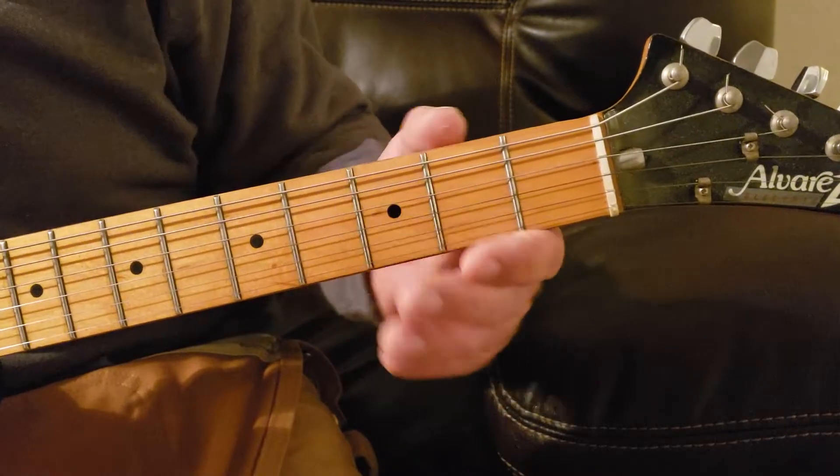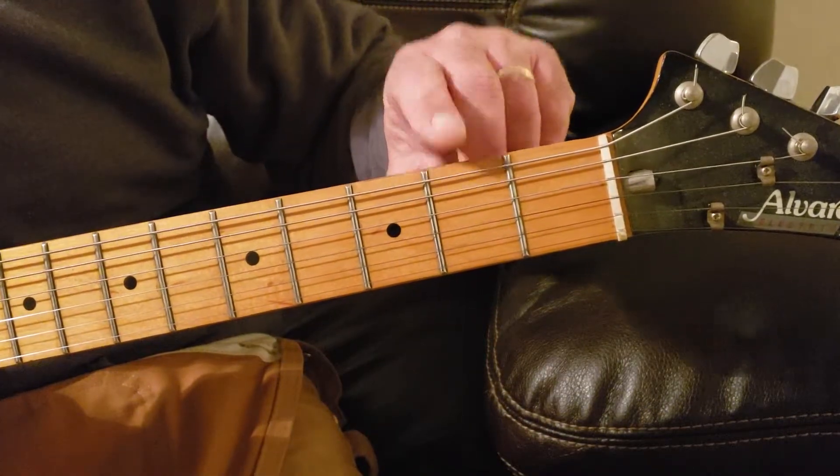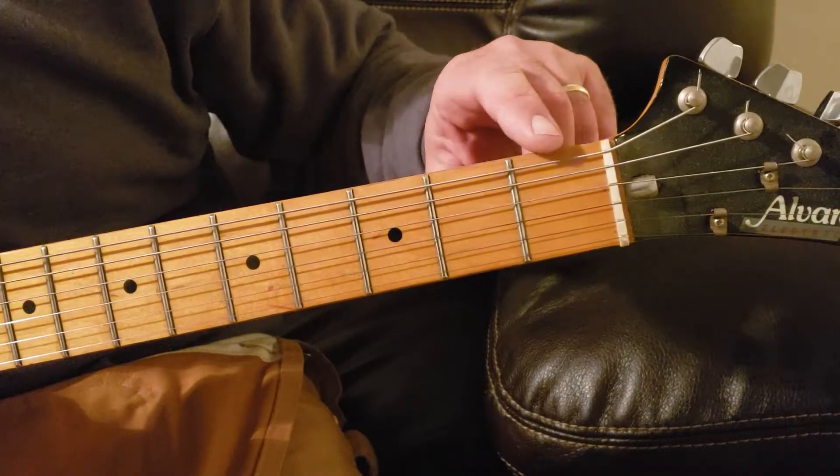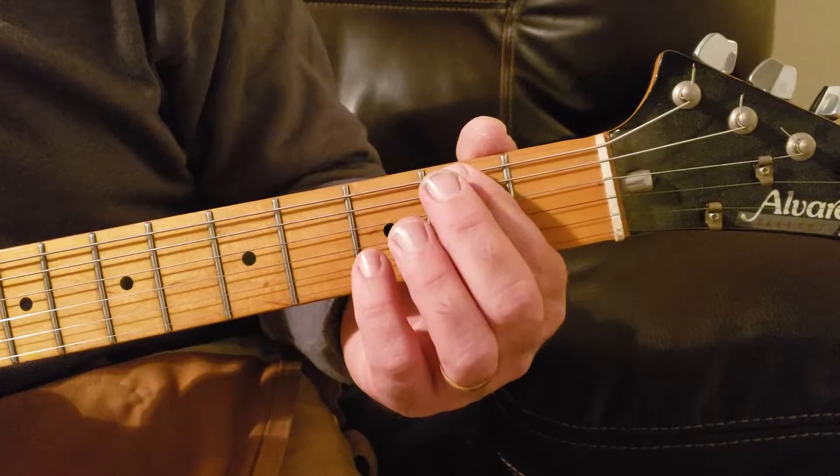Your next note will be on the same string, the E string, top string, two frets up — one, two — using your first finger. Hit it closed.